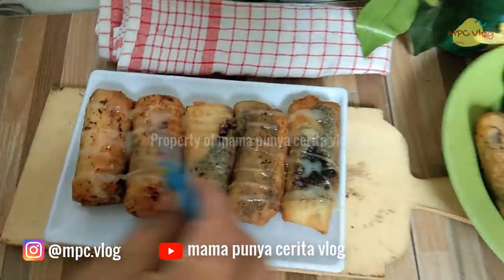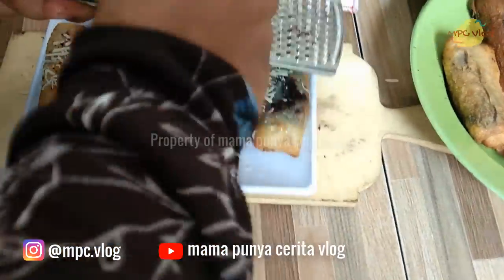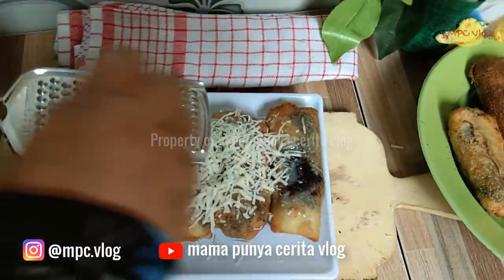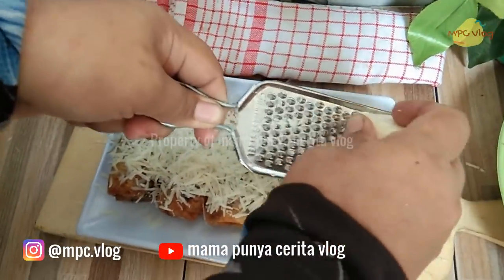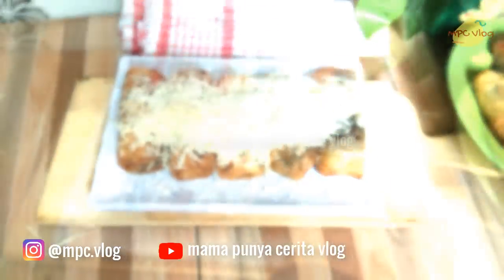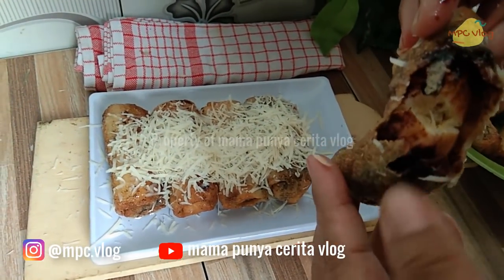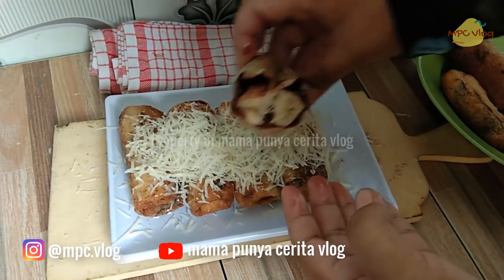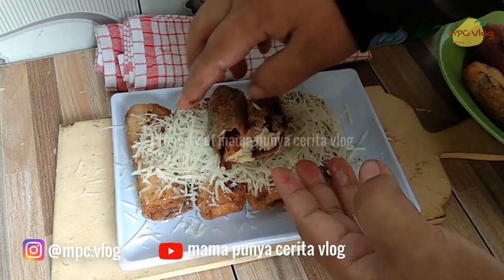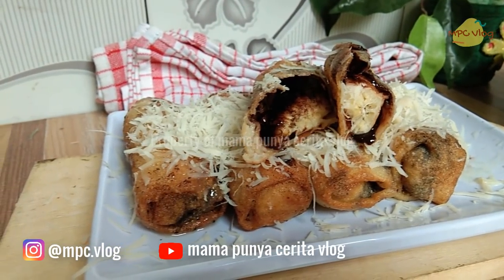Dalemannya lumer banget dan enak! Perpaduan pisang yang manis, coklat yang legit, dan kulit yang gurih. Untuk penyajian, tambahkan susu kental manis putih dan parutan keju agar rasanya lebih istimewa. Hasilnya pisang coklat keju yang lumer dan enak banget — sangat lezat!